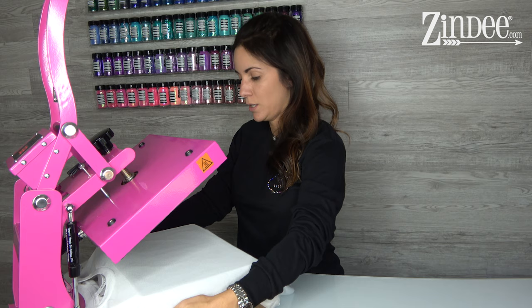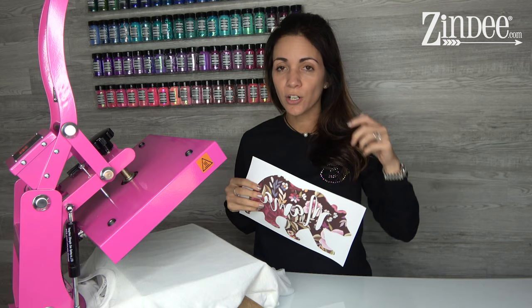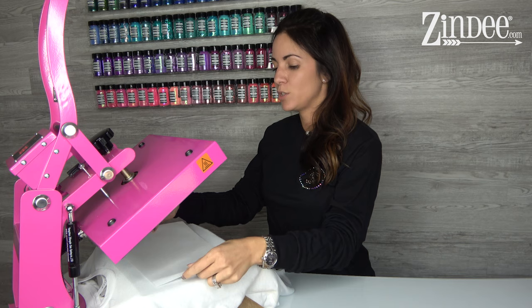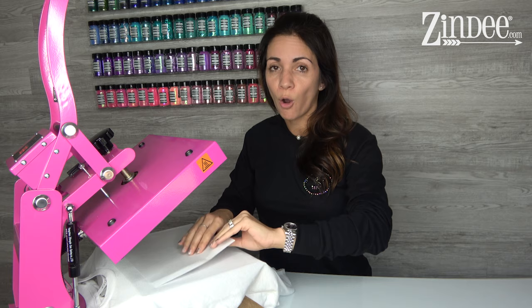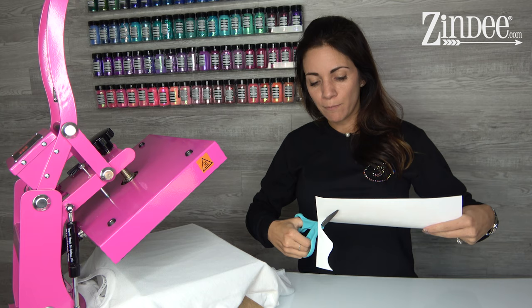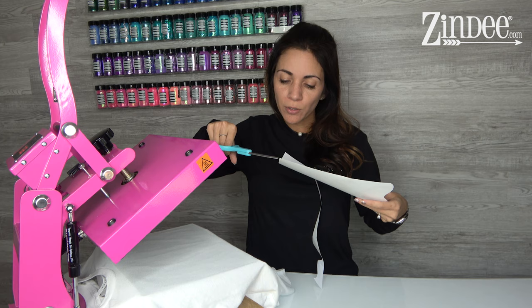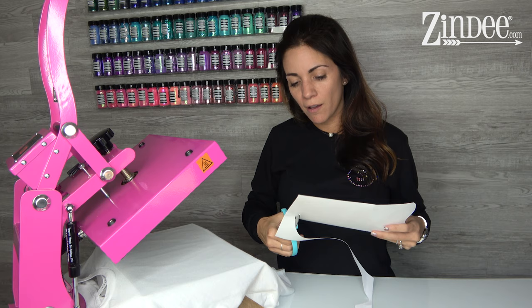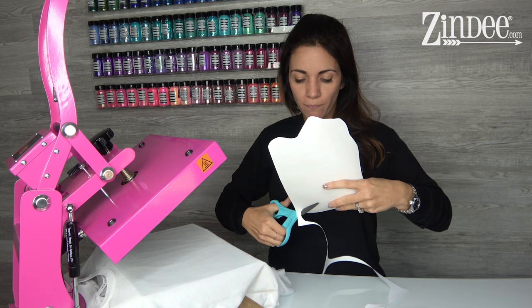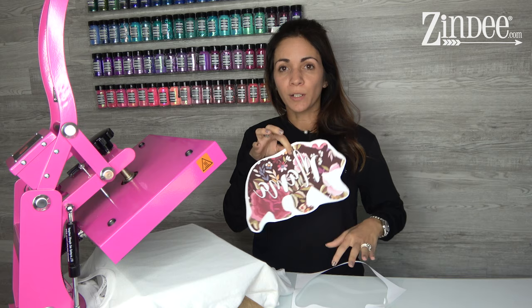Another thing to be aware of is the transfer sits on a square sheet. On lighter colored shirts it usually won't show, but on more colored shirts you may see that square edge. A good habit is to always loosely cut around your image — it softens that edge and makes it look a lot nicer. Also, if you're printing your own sublimations or ordering them, sometimes you'll get little dots of ink on the edges. If you don't cut those off, you might miss them and end up with weird little lines on your shirt.